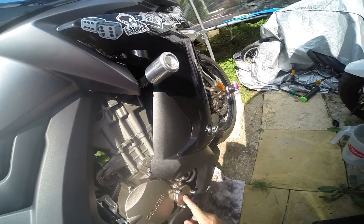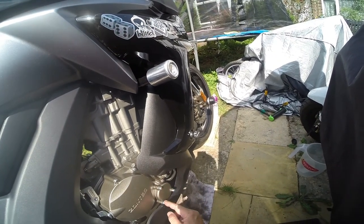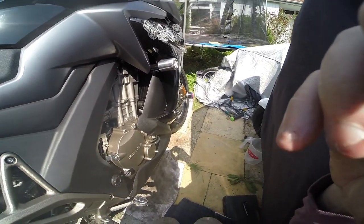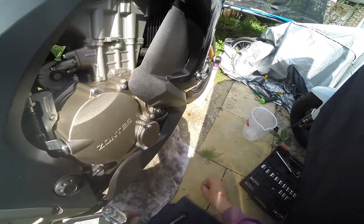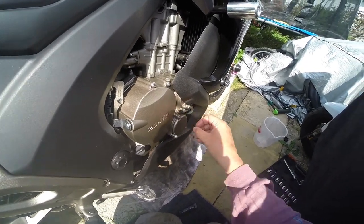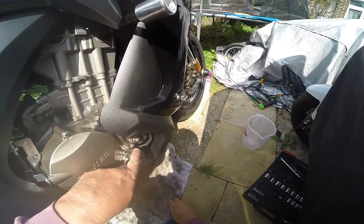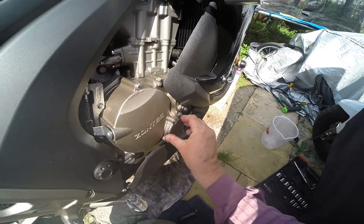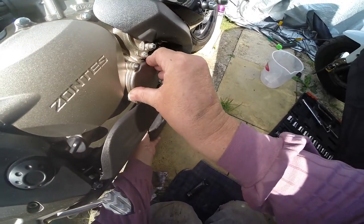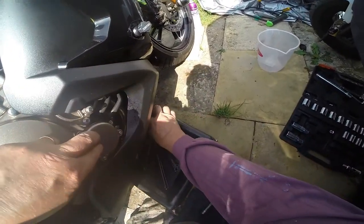The filter on the Zontes 310X is nice and accessible — you've got the oil pipes going to there. Three bolts straight out. A little bit of oil might come out, a tiny bit. I've loosened these off so this will come off — they're just nuts on top. There is a bit of oil, so I'm going to bring this oil container further over. A bit of oil is going to come out here.